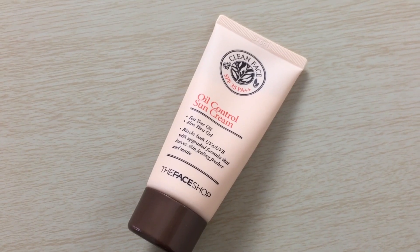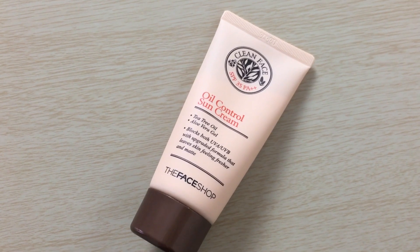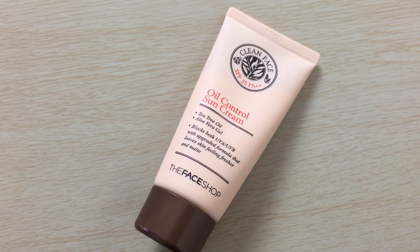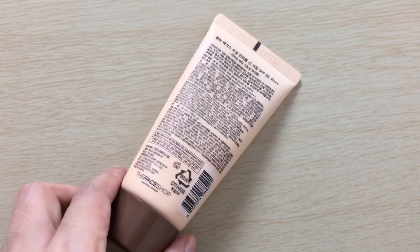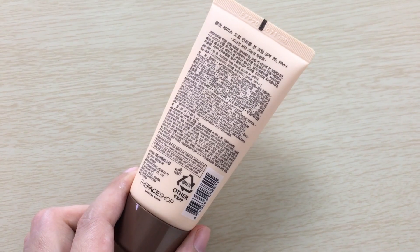So let me go to the claims of this product first. It says here it's an oil control sun cream. It has tea tree oil and aloe vera gel, locks both UVA and UVB with an upgraded formula that leaves skin feeling fresh and matte. So that's more of the claims of this product.